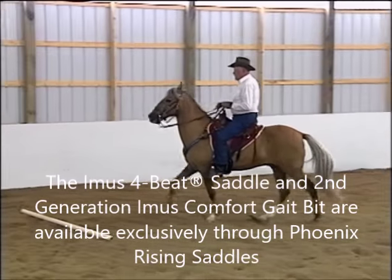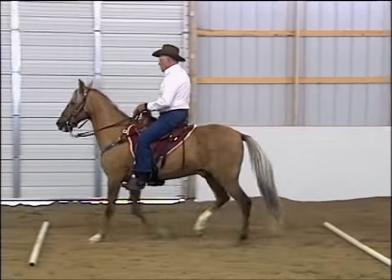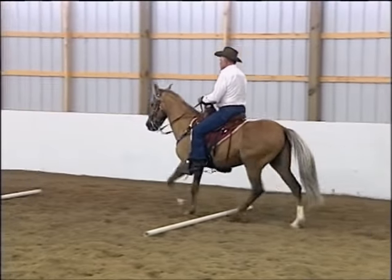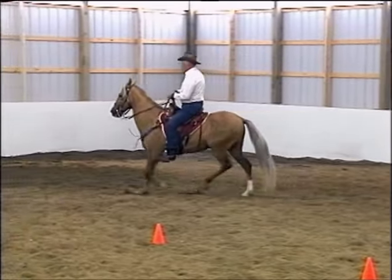Now we've refit Bailador in an Imus 4-beat saddle and pad and in a comfort gate bit. We've also added a have-a-heart pad over the top of the saddle pad so that there's no bridging going on under the saddle.